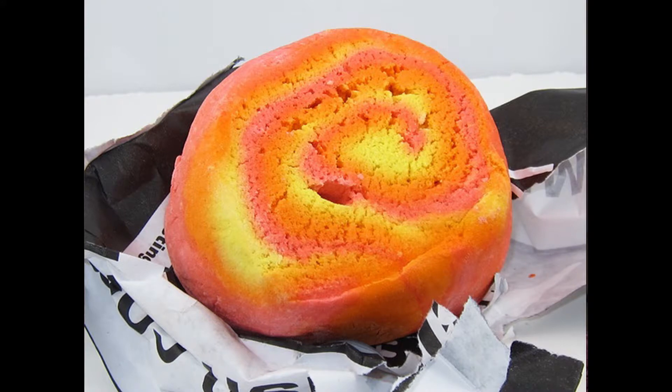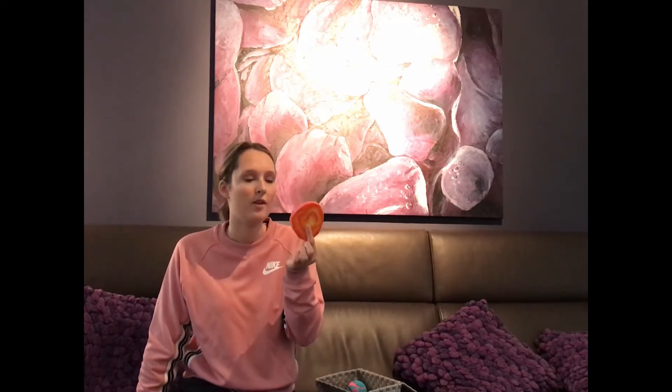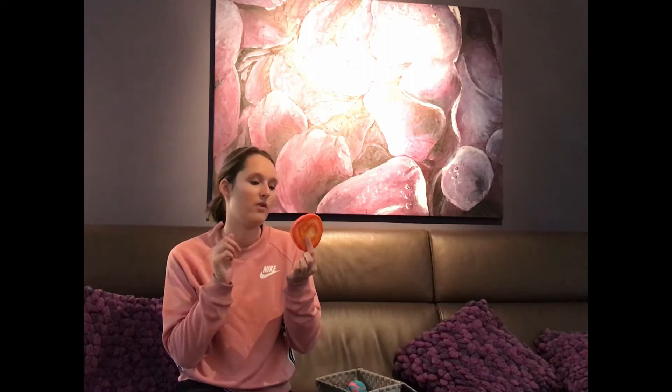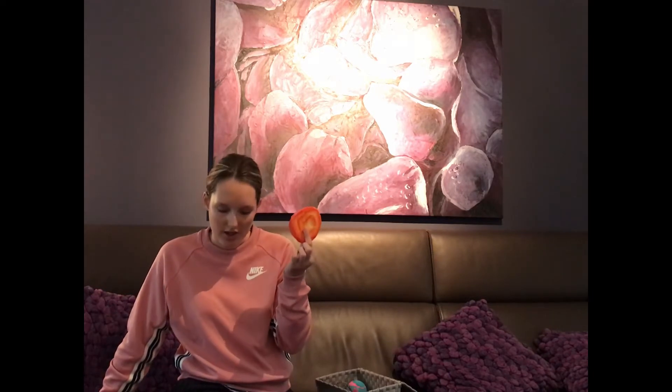Next up is this bubble bar called the Bright Side. It's a big, huge bubble bar that smells like mandarin — honestly, just the smell of mandarin is what made me buy it. I have not used a bubble bar this size before, and I really like that you can break it into little pieces and get a lot of use out of it. It's really worth the price because of the smell and the fact that you can get so many uses out of it. With Lush being a little bit expensive, if you don't want to pay too much, this is something I would definitely recommend. This was €7.50.